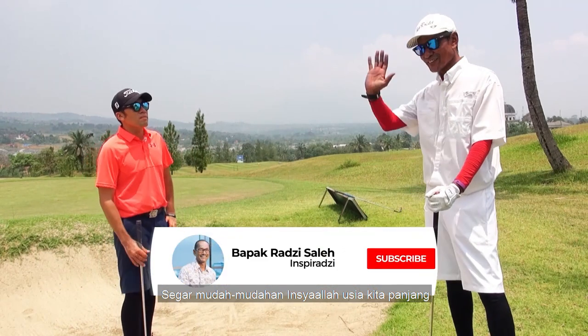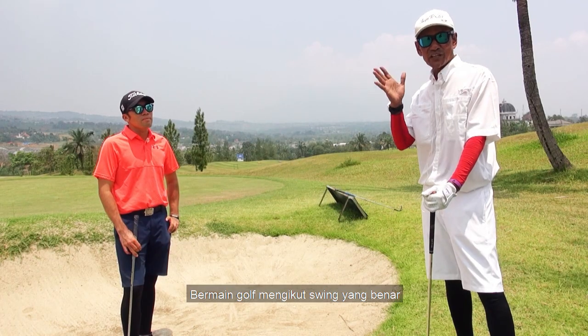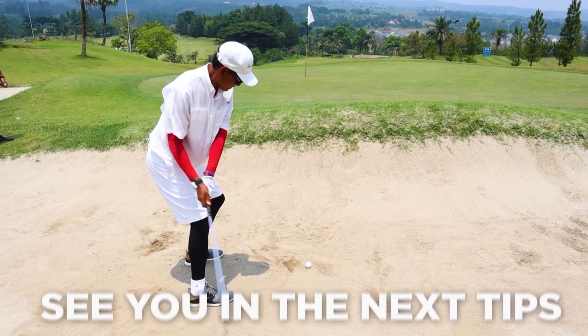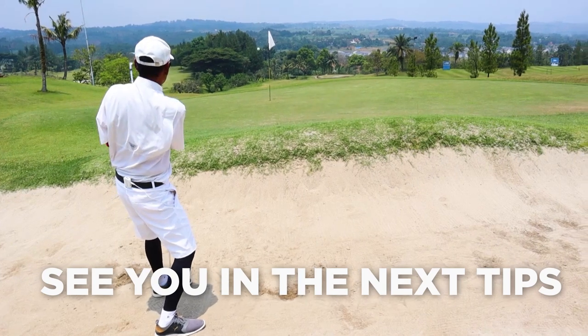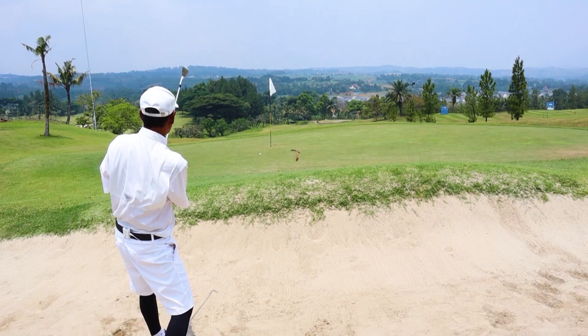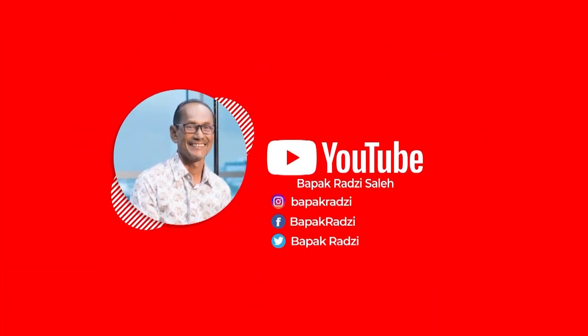Supaya kita sentiasa sehat, segar. Mudah-mudahan insya Allah usia kita panjang. Ok guys, sampai kita ketemu lagi di tip-tip yang berikutnya. Jangan lupa bermain golf mengikut swing yang benar. Terima kasih telah menonton.